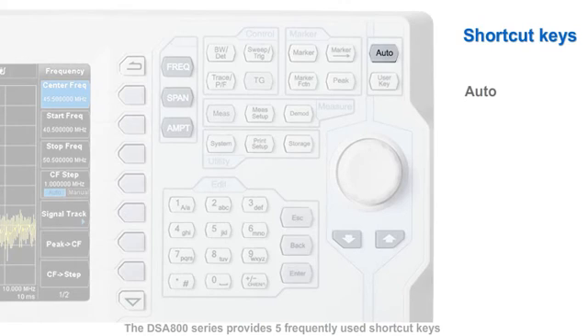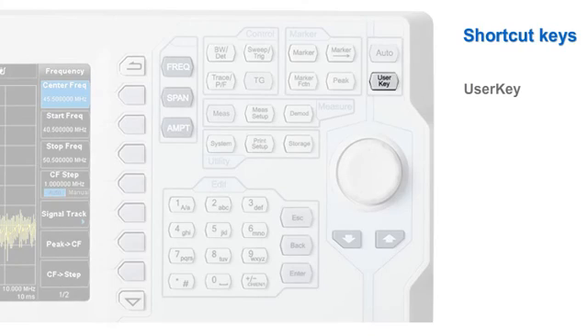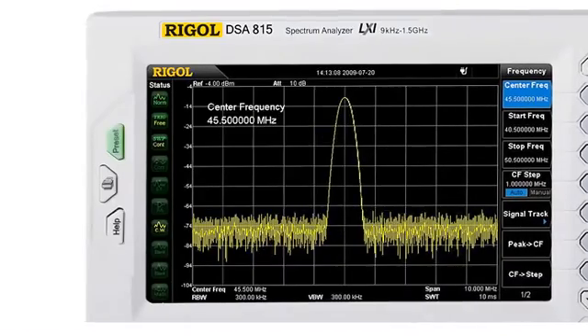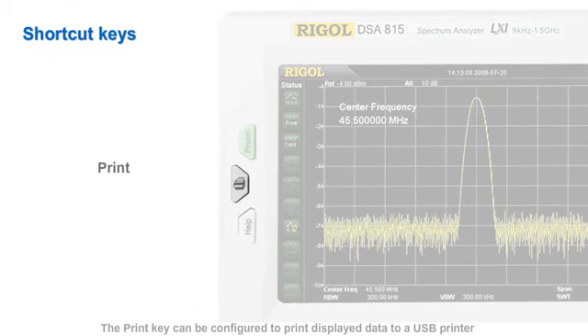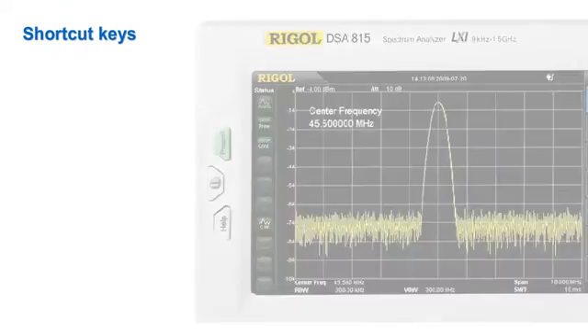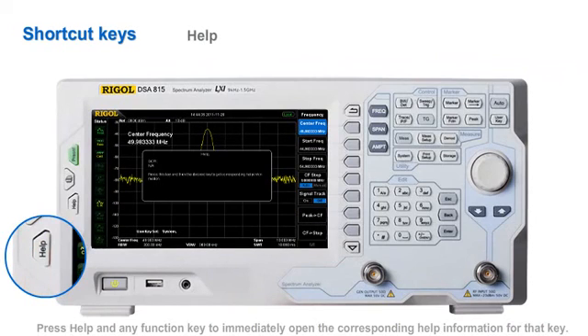The DSA800 series provides five frequently used shortcut keys and an auto function that will automatically locate signals within the full frequency band. There is also a user key that can be customized to enable a particular user-defined function. The instrument can be brought back to factory defaults simply by pressing the preset key. The print key can be configured to print displayed data to a USB printer or to store a screenshot to a USB storage device. Press help and any function key to immediately open the corresponding help information for that key.